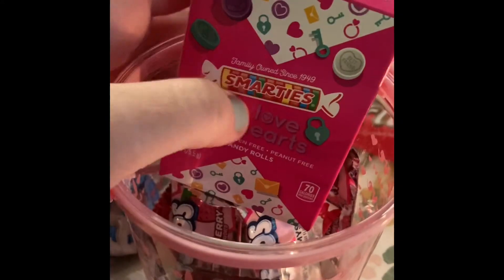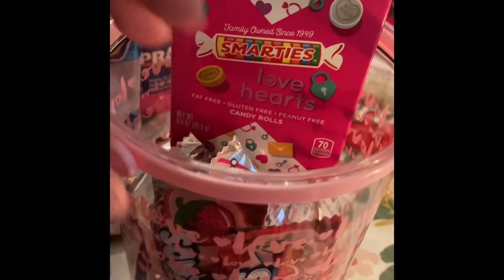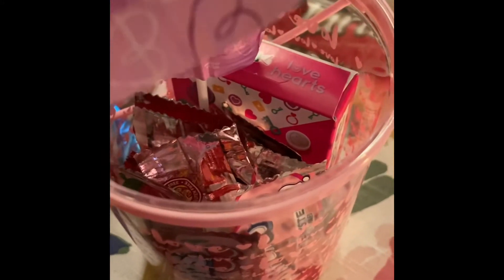I'm going to put this muddy container — I mean box — inside of here as well. Next, I'm going to stick these heart-shaped lollipops on the top for the final look.